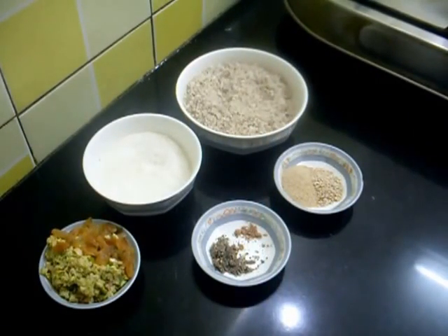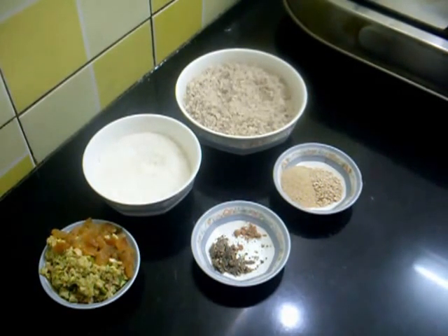Hello and welcome. Today I am going to show you how to make Karanji, a snack made during the festival in India.